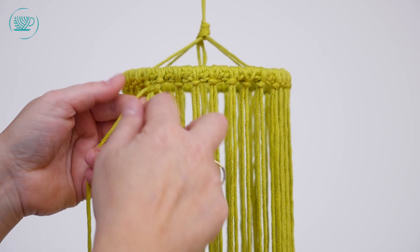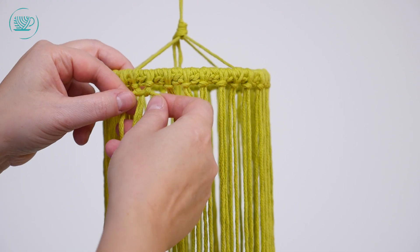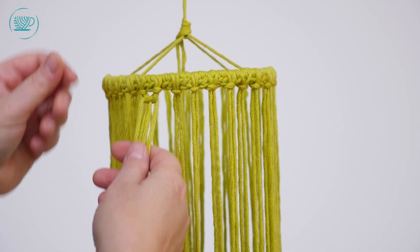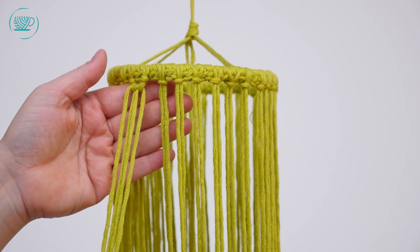De middelste draden moet je even vasthouden, anders trekken ze ook mee omhoog. Je mag hem wel aantrekken, maar niet te strak. Want als je dan de eerste ronde helemaal af hebt, trekt hij naar binnen. Dus je moet proberen om hem niet al te strak aan te trekken.